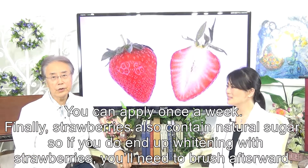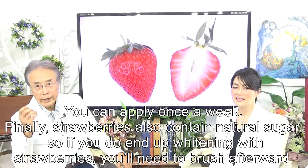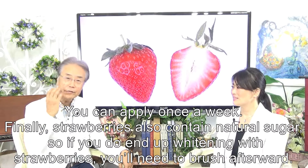Finally, strawberries also contain natural sugar, so if you do end up treating your teeth with strawberries, you need to brush afterwards.